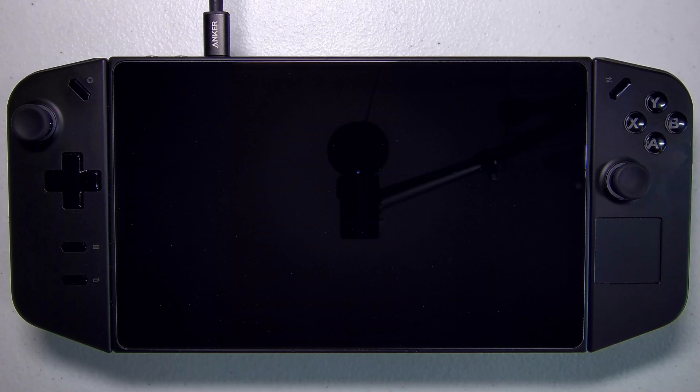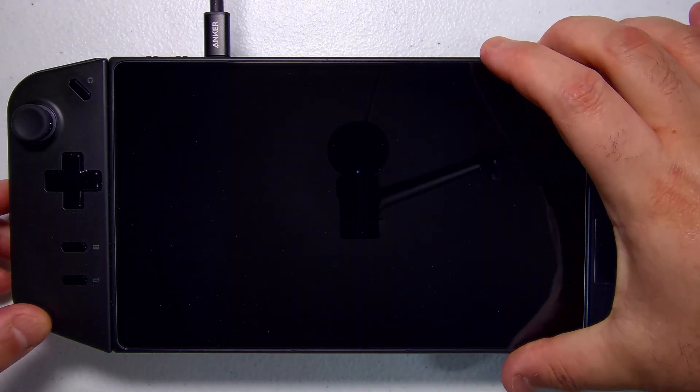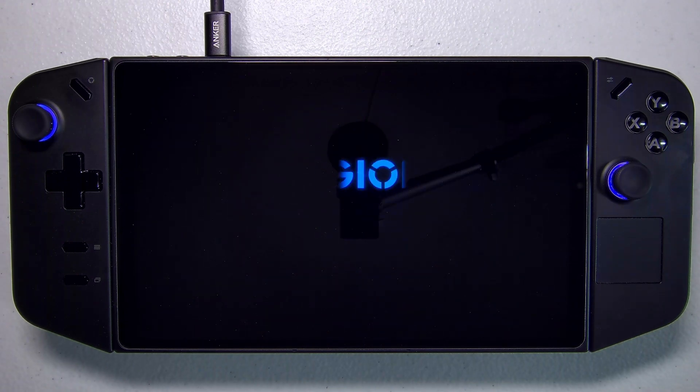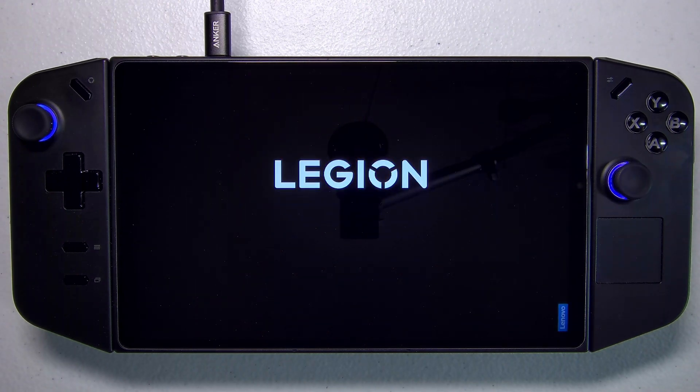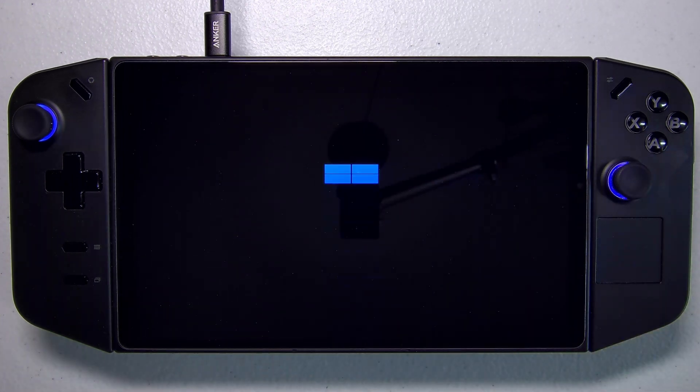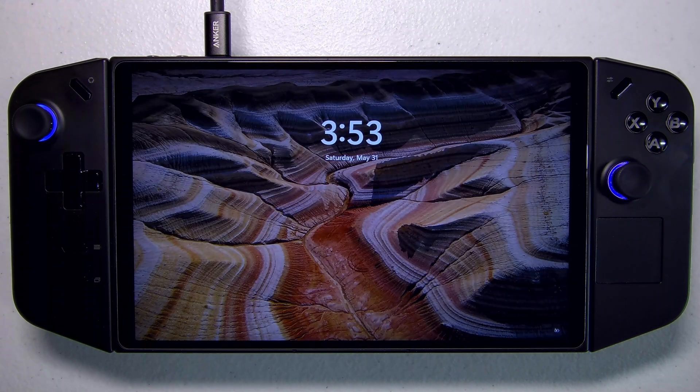Alright, it's time to fire it up. First thing we're gonna do is hit the power button, and as our Legion Go boots we're greeted with a bootloader menu that already has SteamOS and Windows. Let's start by tapping to go into Windows. What I love about this is the touchscreen is working so I can just touch it right there — I don't have to go into the BIOS and pick which boot manager to use. While it's technically possible to dual boot without a custom bootloader, it's just a lot smoother and makes for a better user experience with one like we have here.